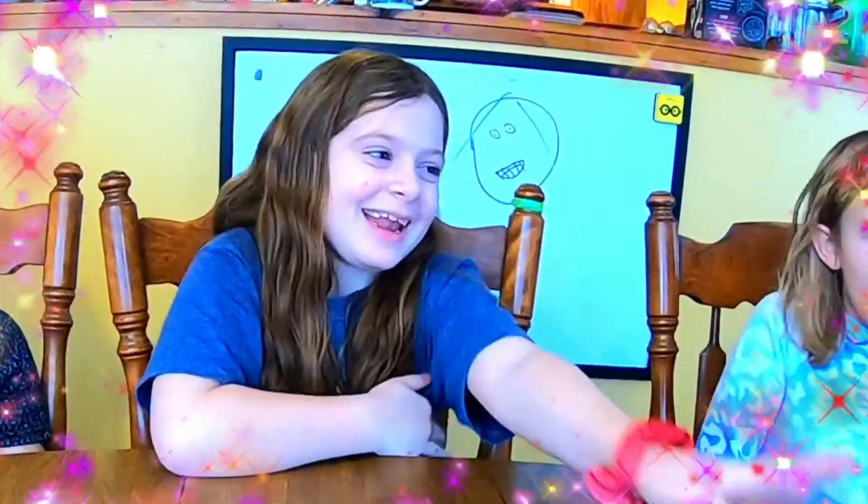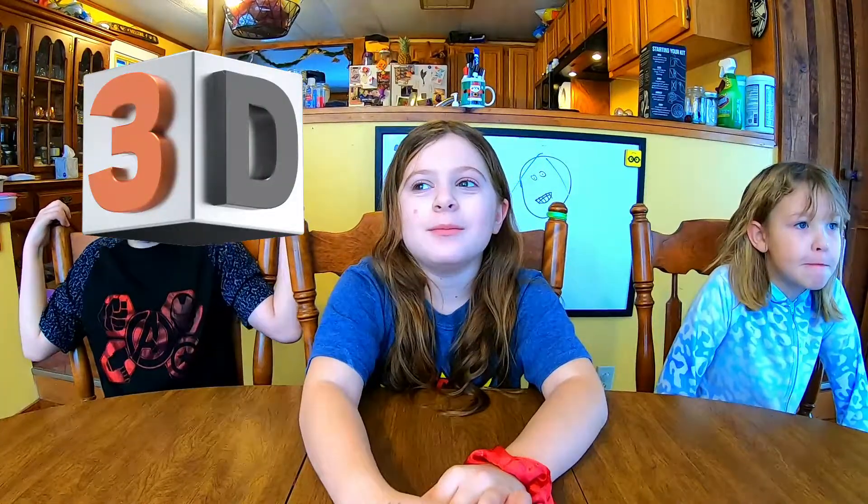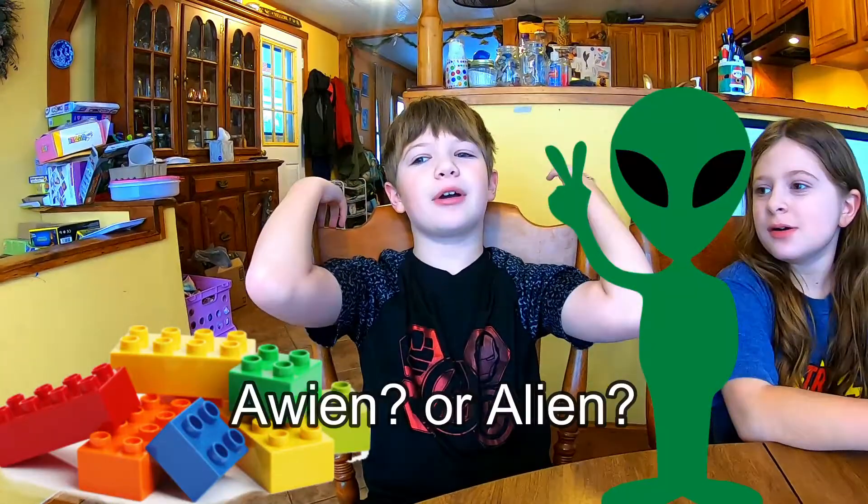Let's get this party started. Lily, why don't you tell us about what you're making? So, I'm making an emoji and it's going to say 'always be happy.' So I'm making a 3D monster sculpture. And mine is going to be a Lego alien car.